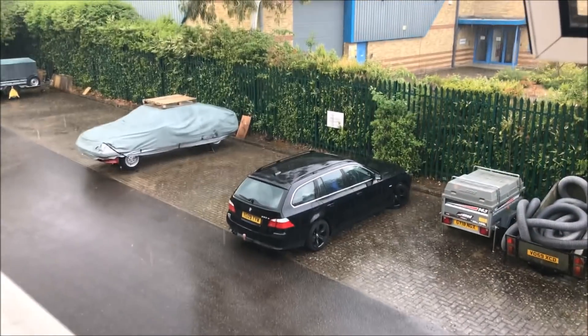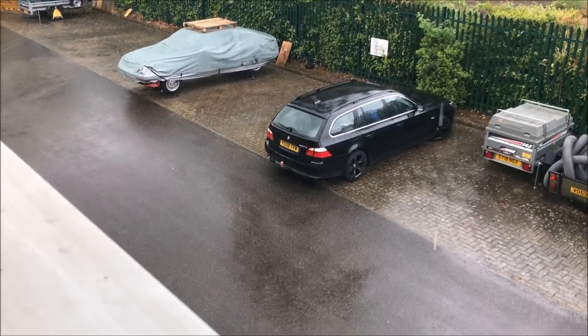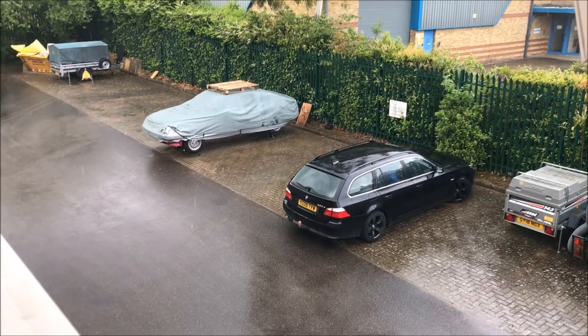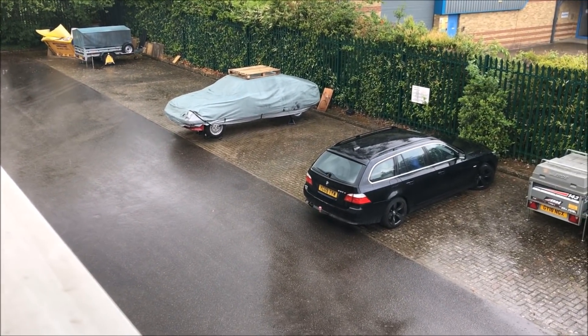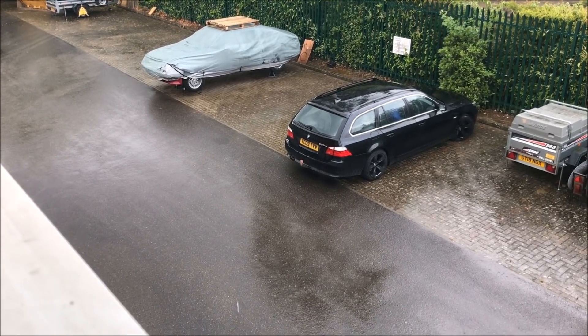I'm feeling smug because I put the gearbox in yesterday. The weather didn't actually look too bad for today, but it's absolutely steaming it down with rain, so I'm glad I did that last night. Even though I'm now having to work on a Saturday, at least the car is a little bit further along.